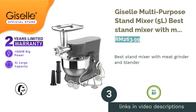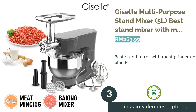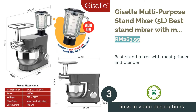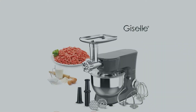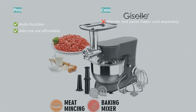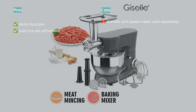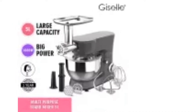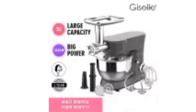The next product is the Giselle Multi-Purpose Stand Mixer (5 litres), the best stand mixer with meat grinder and blender. Getting one device that has multiple functions will save you not just money but valuable storage space. This stand mixer can also be used to grind meat, and with add-ons, to blend and make pasta.